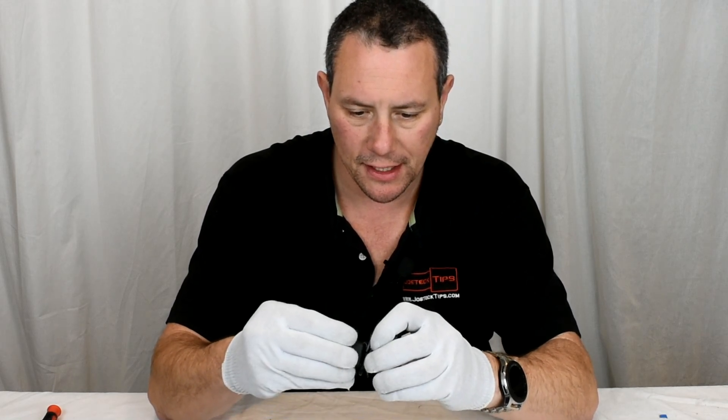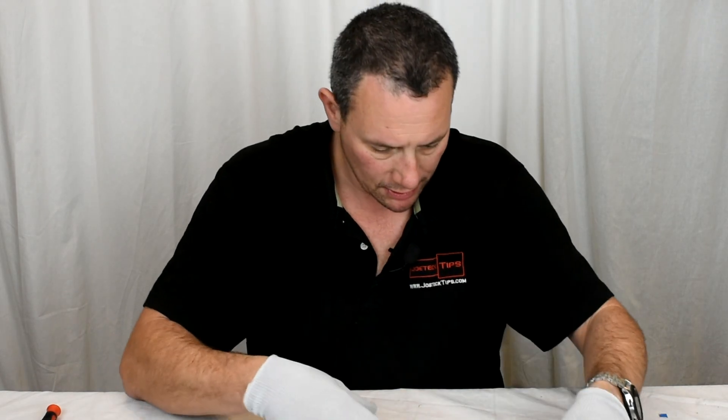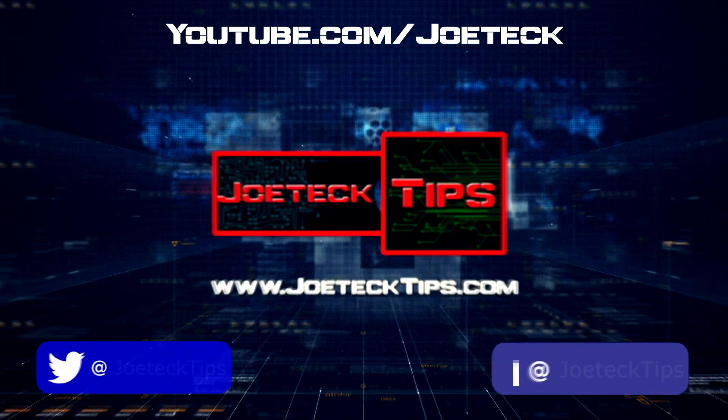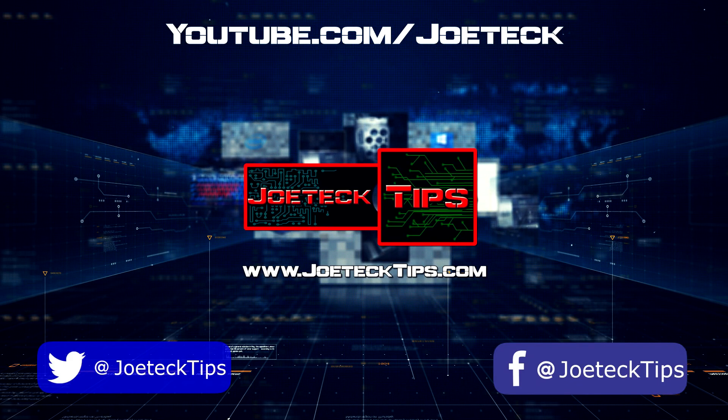Let's see if I can get this thing to stay on. I can't even get the mount to work. Look at this, the mount doesn't even work. Hey guys, this is Joe Tech from Joe Tech Tips.